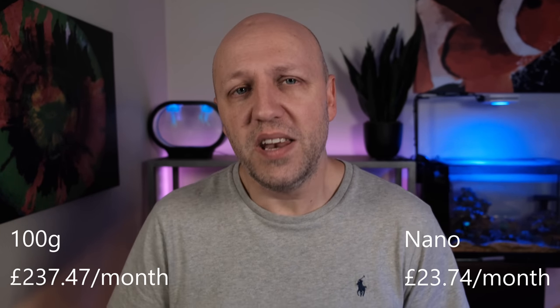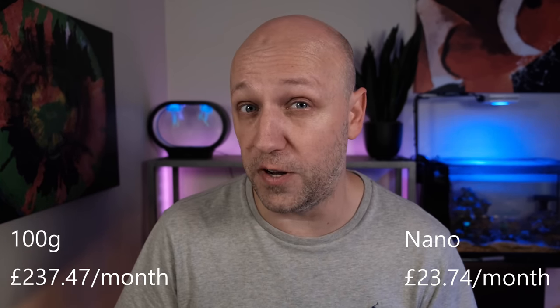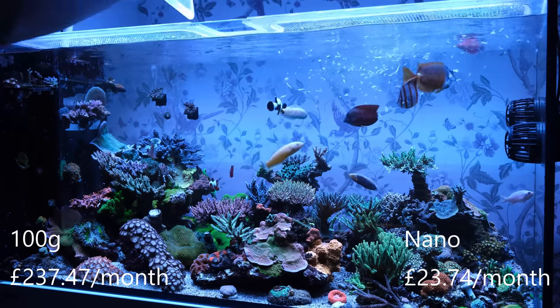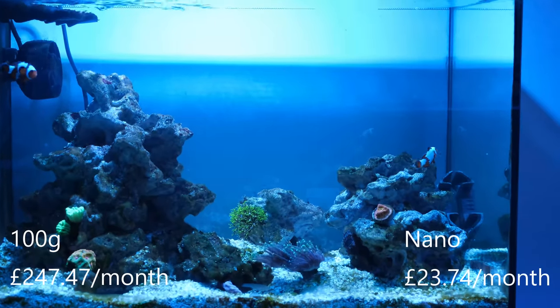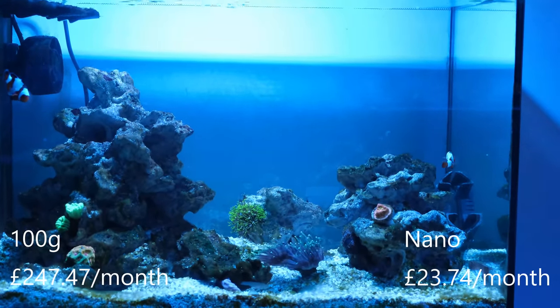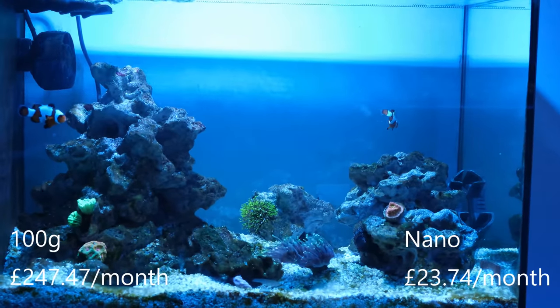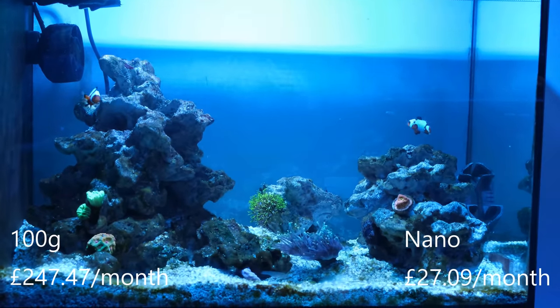The final category is food. There are times when I'll experiment with different foods or feed my corals occasionally, but that's not common for me, so I'm focusing purely on fish food here. On my main tank I feed three cubes of frozen fish food per day, which works out at almost exactly £10 per month. On my small tank I only feed a fraction of one cube, but because I throw the rest of the unused cube away I'm going to list the total cost as one cube of food per day, which puts the cost at £3.35 per month.